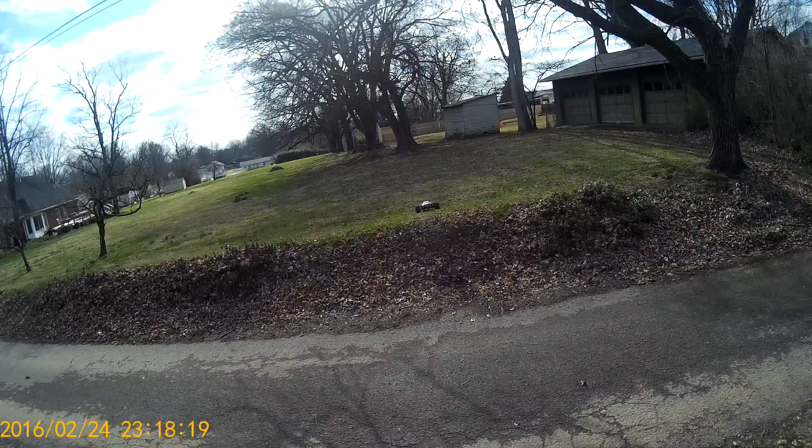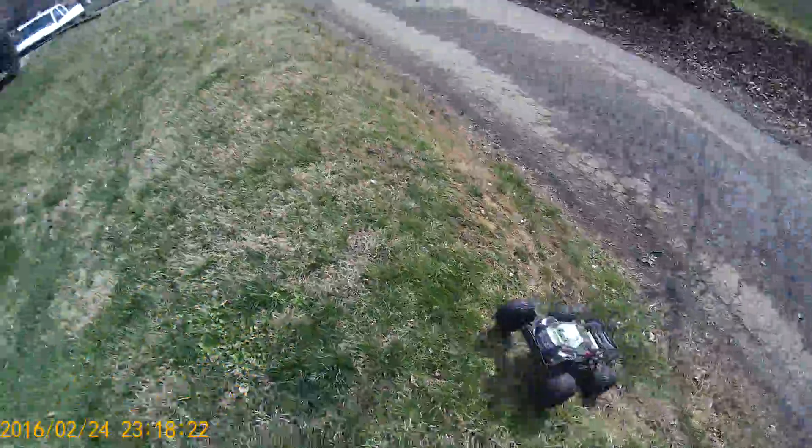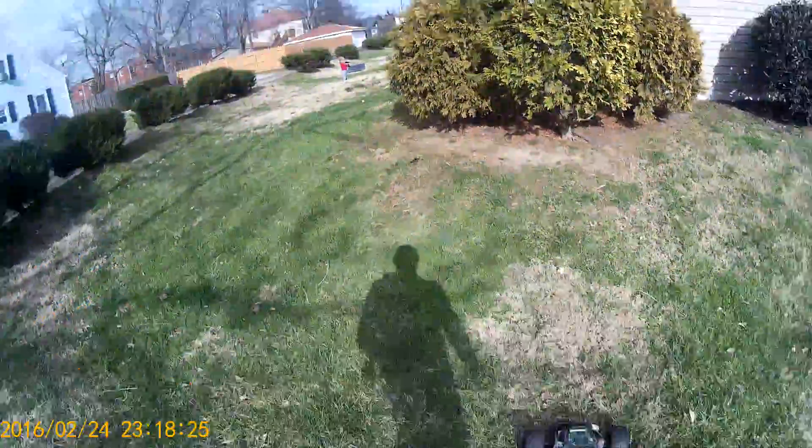I'm just doing gentle jumps. I did order a Dusty Motors body cover - I'm kind of curious about it.